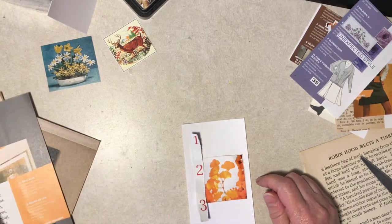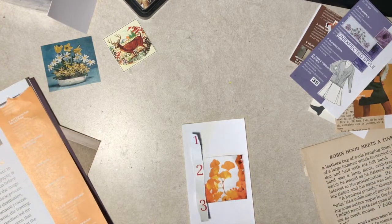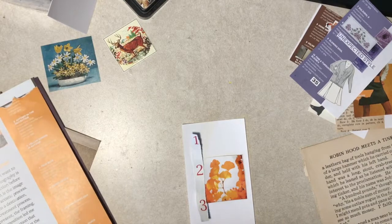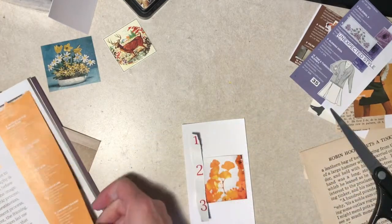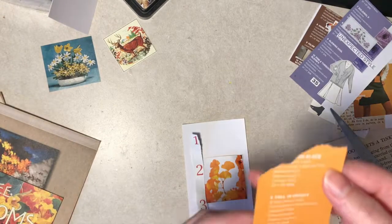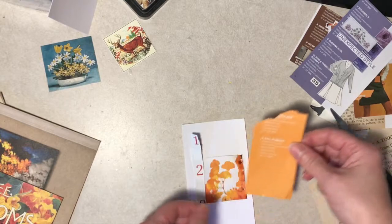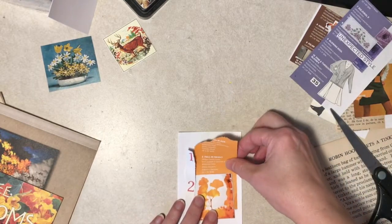I could do this stuff all day long, if it wasn't for eating and life in general - got to run errands and make money and all that. I would do this all day long. Oh, this says "fall in height" - that's appropriate, but I wonder if I'll cover it up inadvertently.